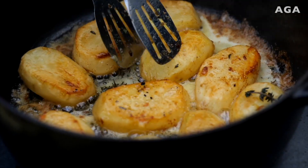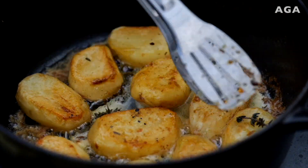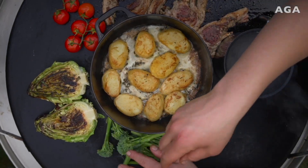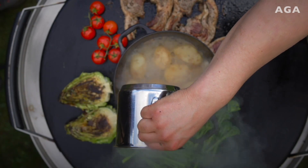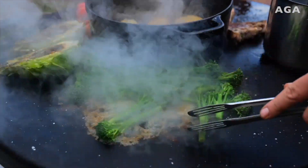Feeling real good — just gonna do one last turn. I'm gonna throw on some tenderstem broccoli. A little bit more stock in there won't hurt, and these guys will take a bit of steam from the stock — a kind of steam-start.